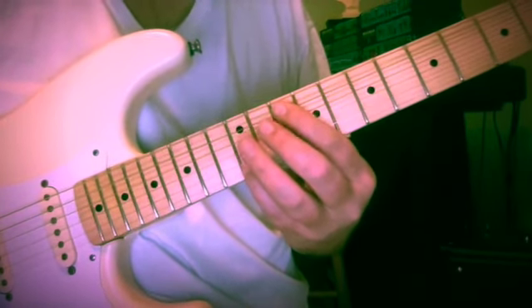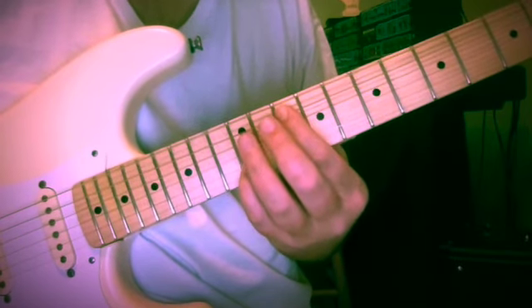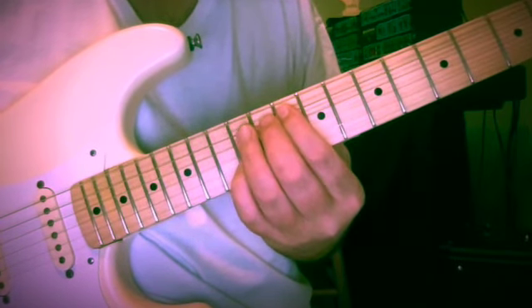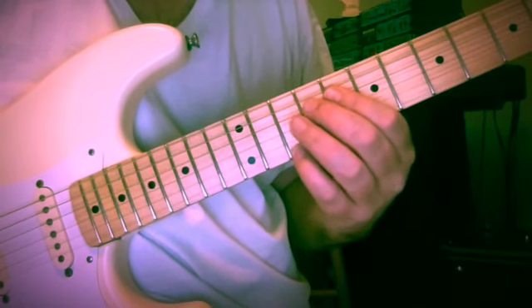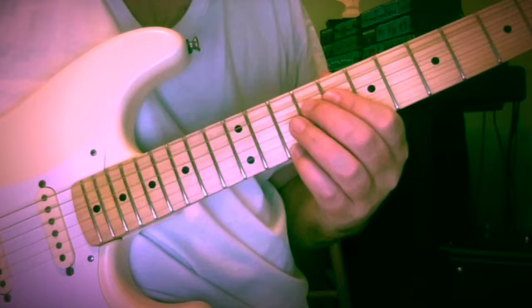Up to G — tenth and twelfth frets, G and B. So two little uses for this line from Johann Sebastian Bach. It's from violin sonata number one, from the fugue — fairly early on in the piece.